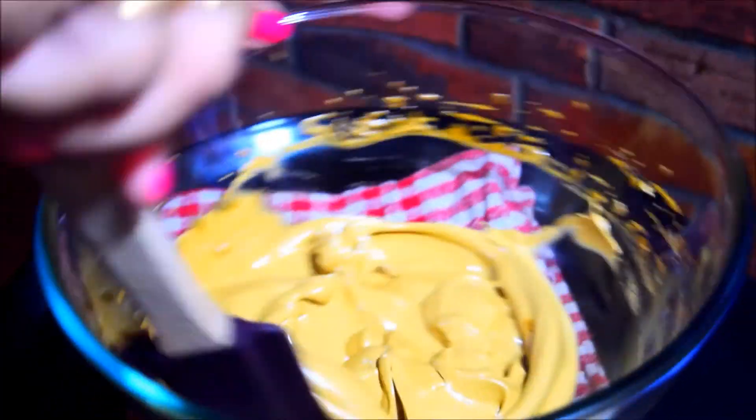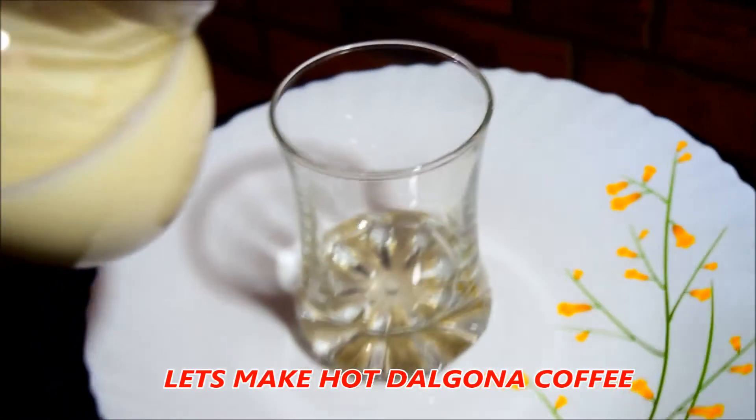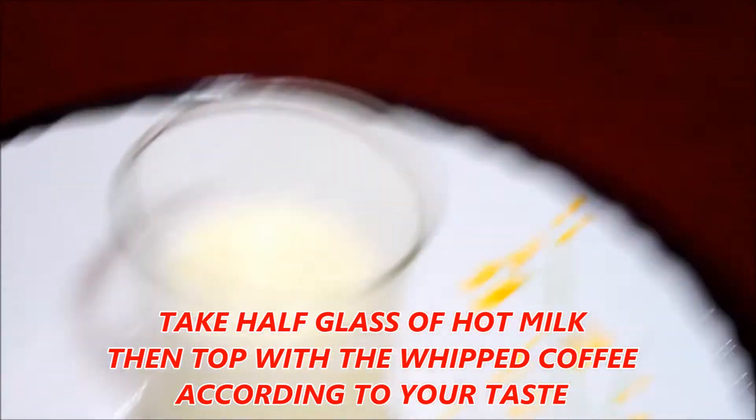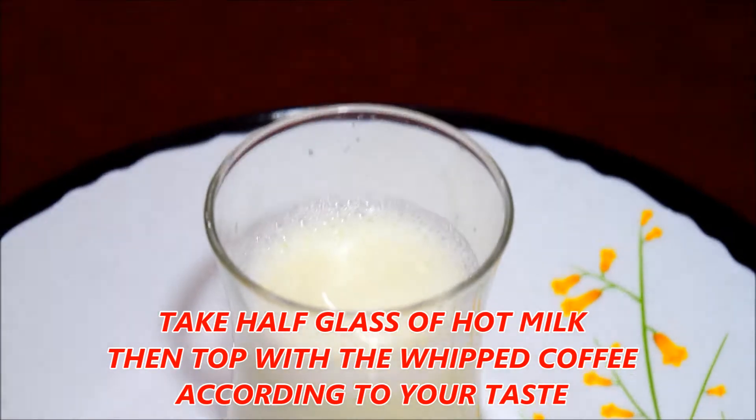I am going to put coffee in a glass — put the cream in a glass. Now we are ready to make the coffee cream.